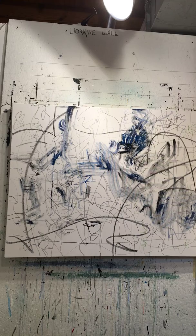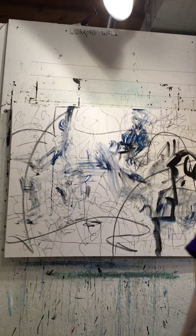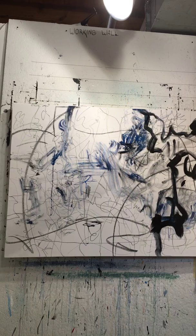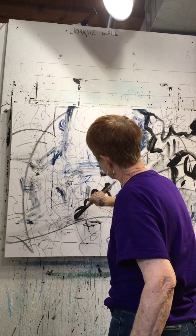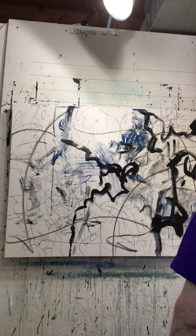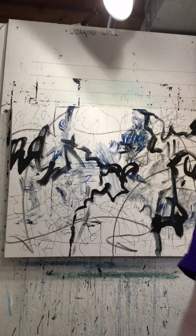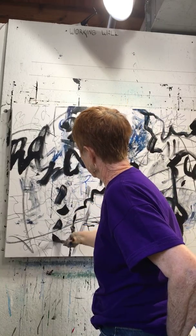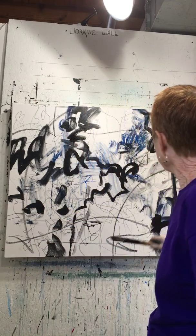So I'm standing up and I want to put some black paint on it. I'm going to put some black paint on it. Okay, that's my mark making.